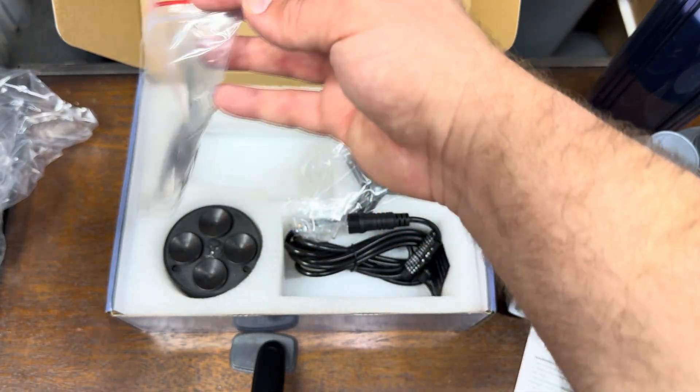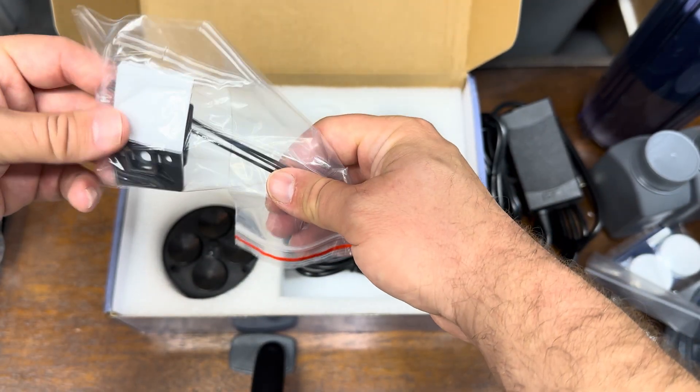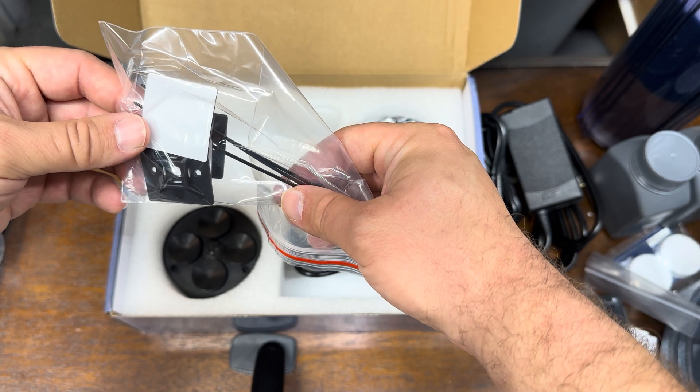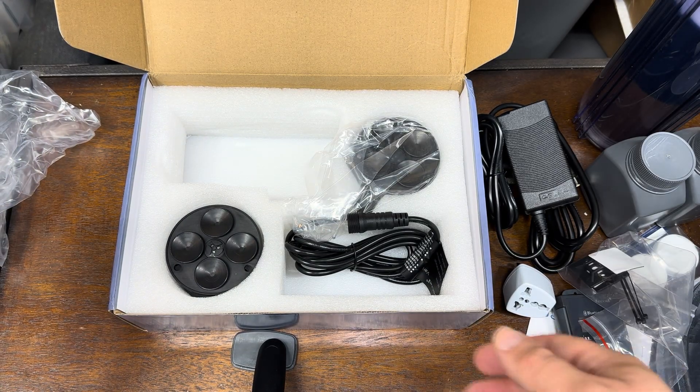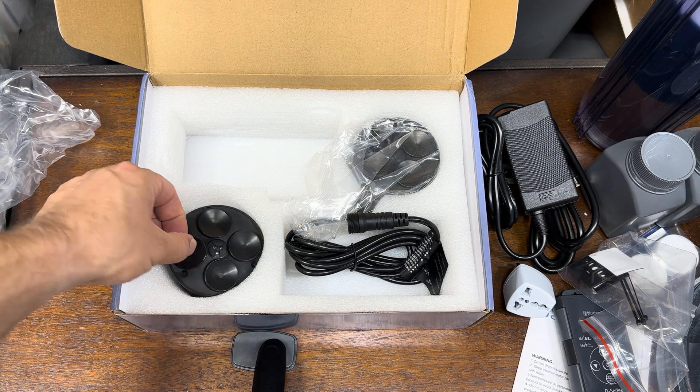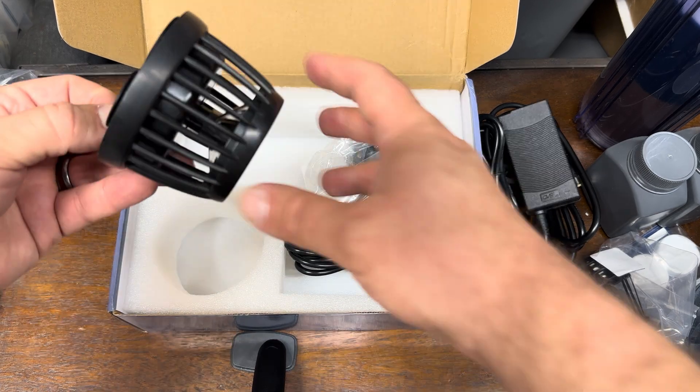Other things in the box — we'll get through the boring stuff. These are just your little cord clamps and zip ties, the same deal that comes with Ecotech Vortec. Let's take a look at the DMP-30 wet side.